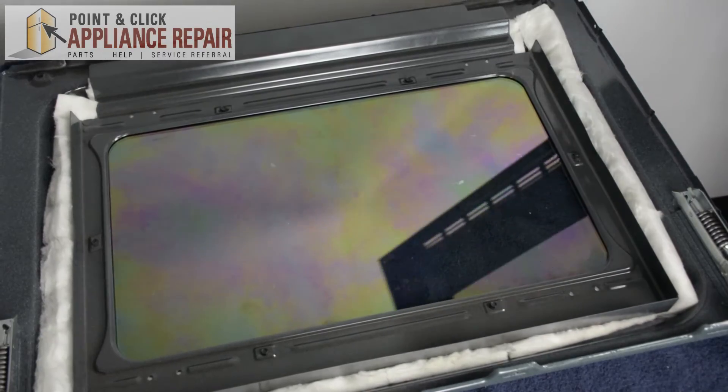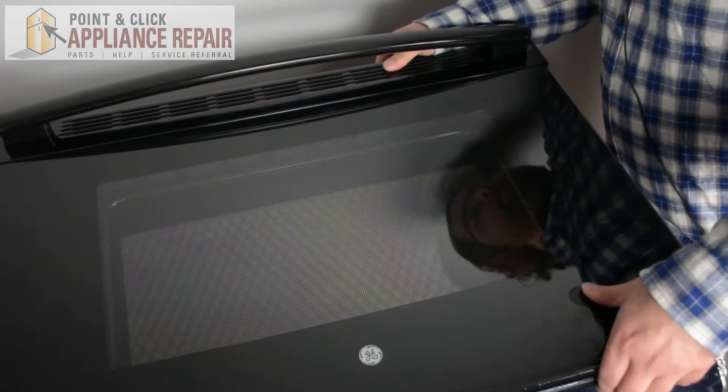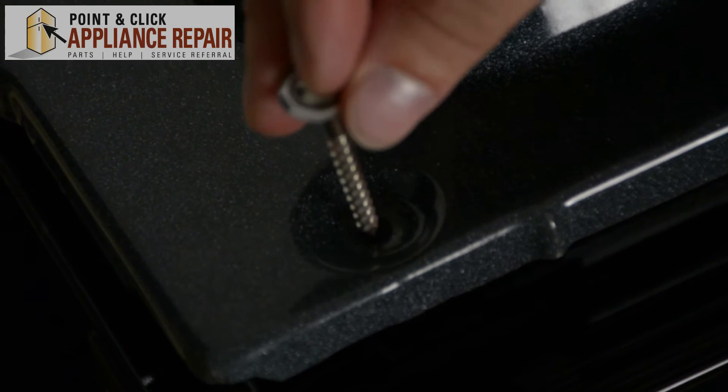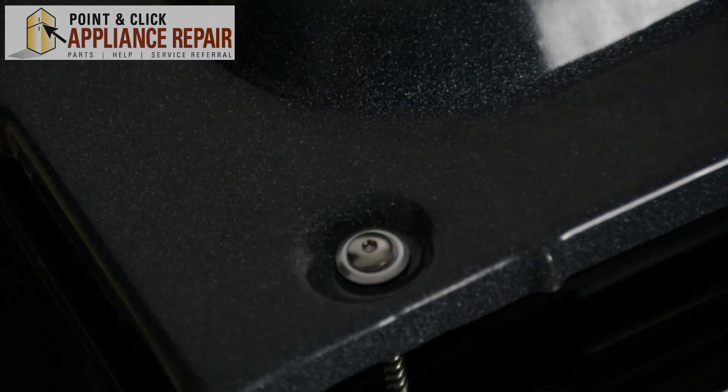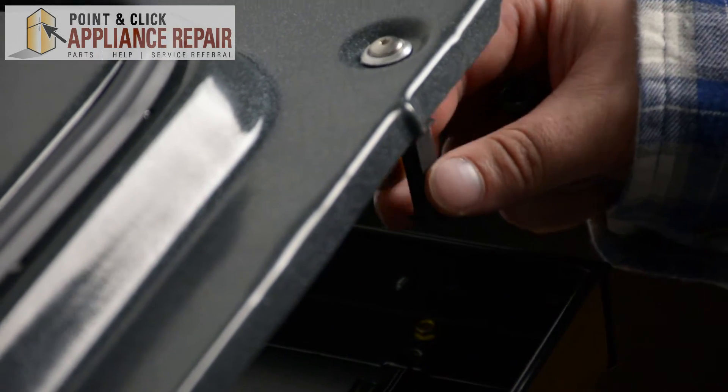Next we're going to replace the top of the door. Then we're going to take our two screws that go into the door handle and slide them into position. Next we're going to take our screw brackets and slide them onto each screw.